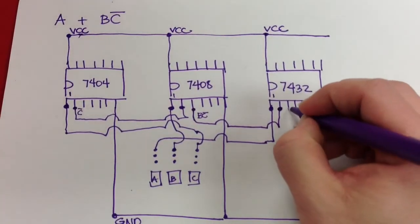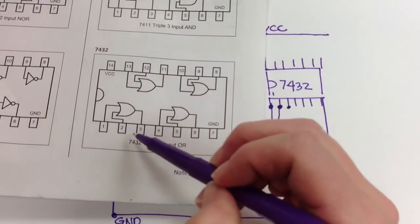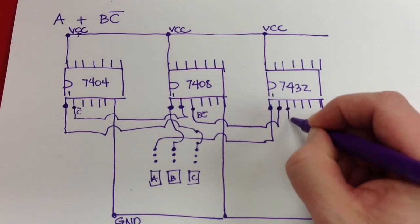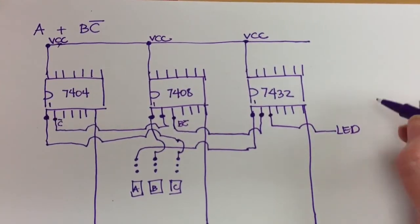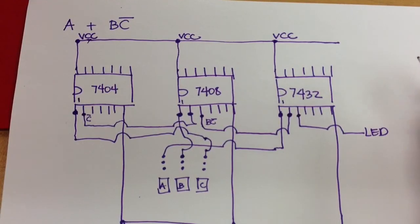The output of the OR gate, here on pin 3, is my final output. I'm going to normally run it to my LED indicator, buzzer, or whatever the output is. So that gives you a little idea of what this might look like on the breadboard. Hope this helps.